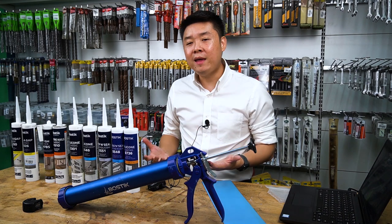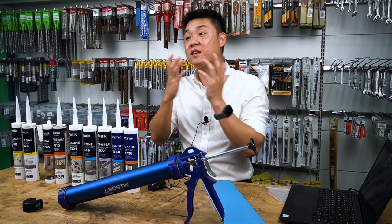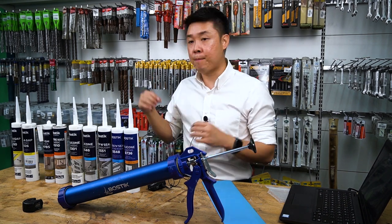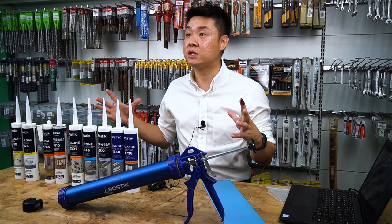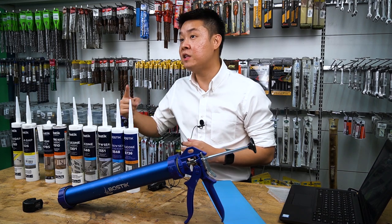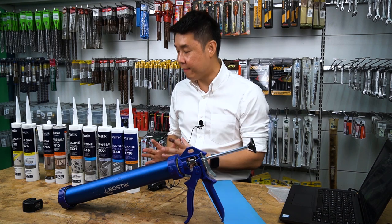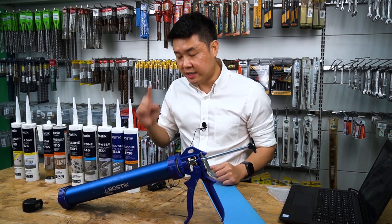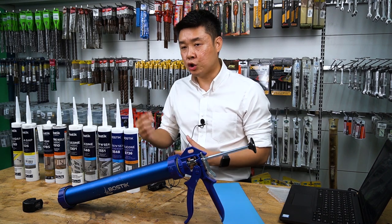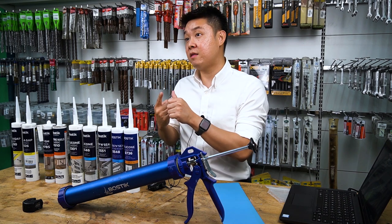Why do we have acidic and why do we have neutral? Acidic is the most popular and most widely sold in Malaysia — it's very economical. Acidic silicon is very versatile and can be used in many places. But because of its acidic characteristic, it cannot be used on metal — it will cause rust. And it will also have difficulty adhering on concrete.